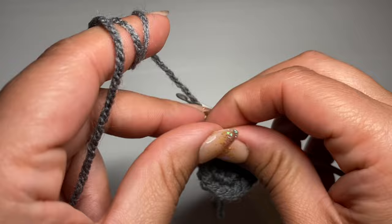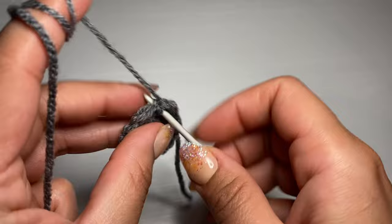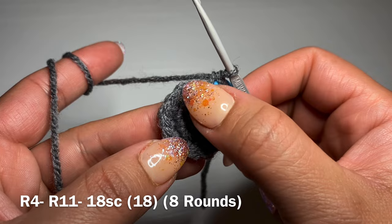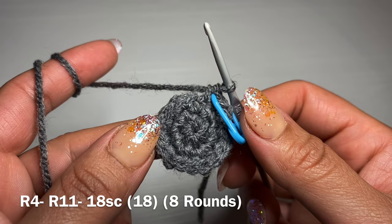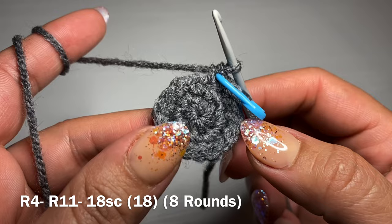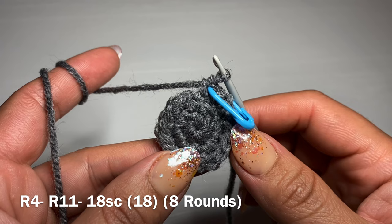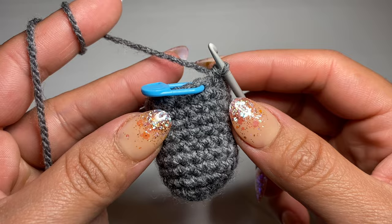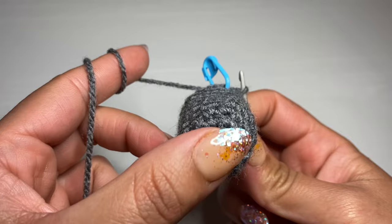Now we're going to start our next round with a single crochet in our first stitch. Put the stitch marker back in place and follow the single crochet with a single crochet in every one of these stitches all the way around. To finish one round you will have a total of 18 single crochets. Once you've done one round, follow the same method and work eight rounds of just single crochet — each round will have 18 single crochets. After eight rounds, the leg should look like this: the size at the base is the same but you've gained in length.